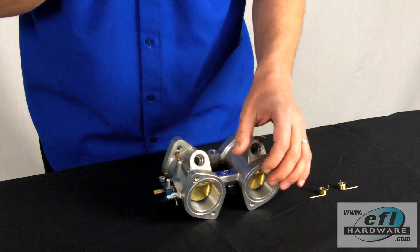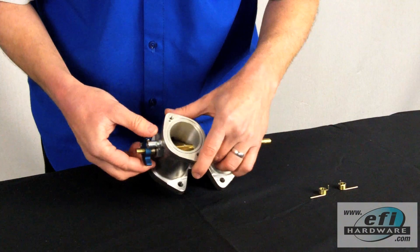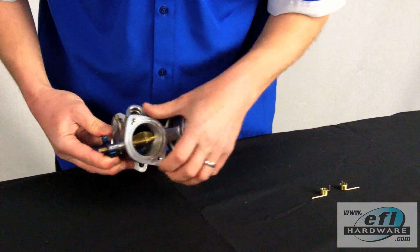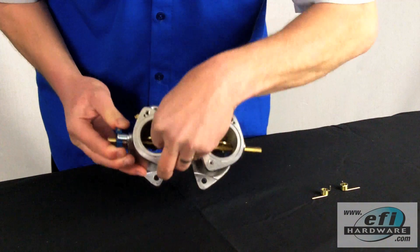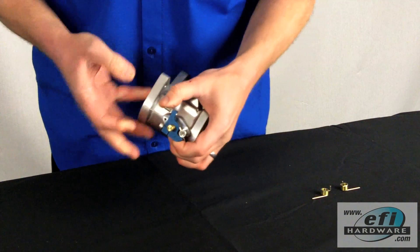Now we'll go about the calibration procedure. The first thing is we need to set our full throttle stop. We open the throttle to full open and adjust the butterfly until it's exactly 90 degrees to the bore.